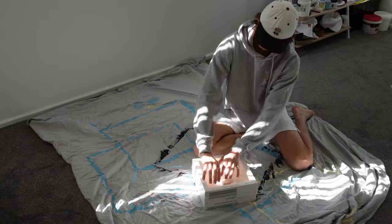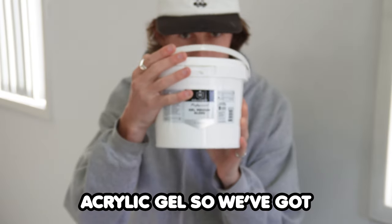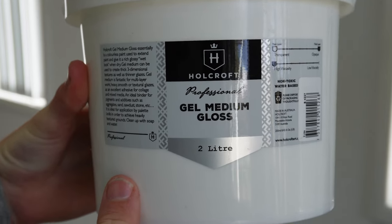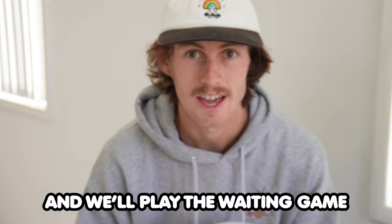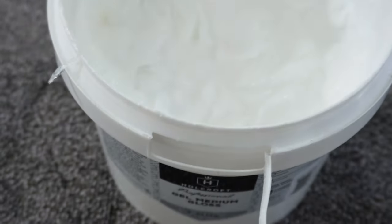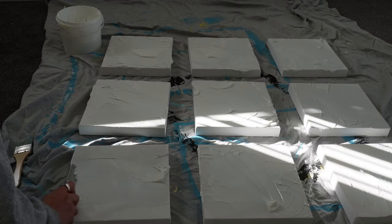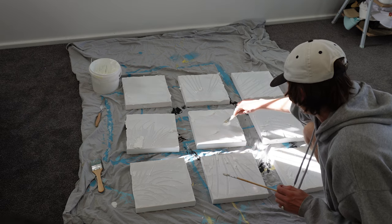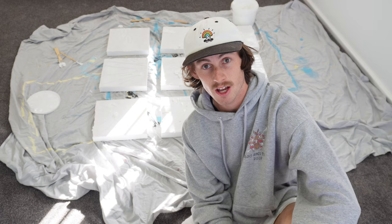Let's get our canvases. I've got a tub of acrylic gel — gel medium gloss. It usually takes around one to two days to dry, so let's get it on and we'll play the waiting game. The next time you see me, the acrylic gel will be dry.